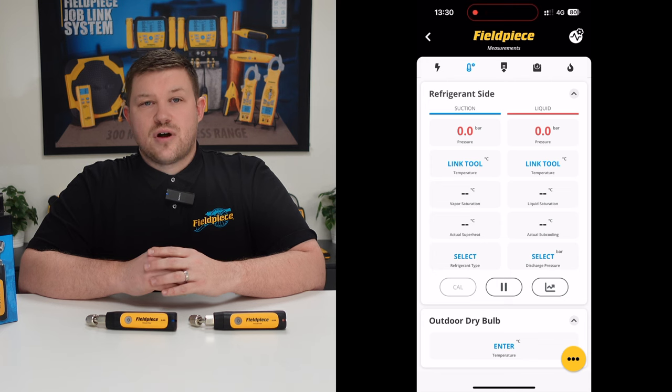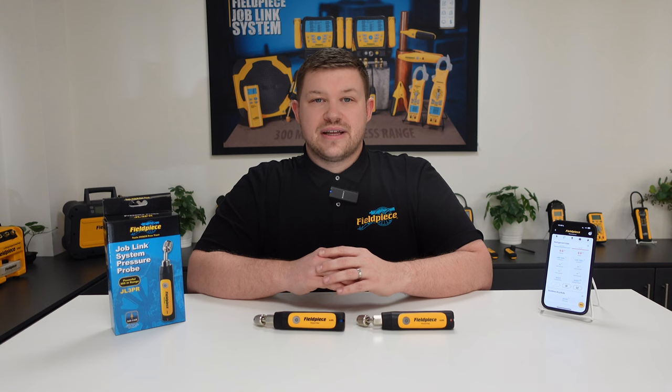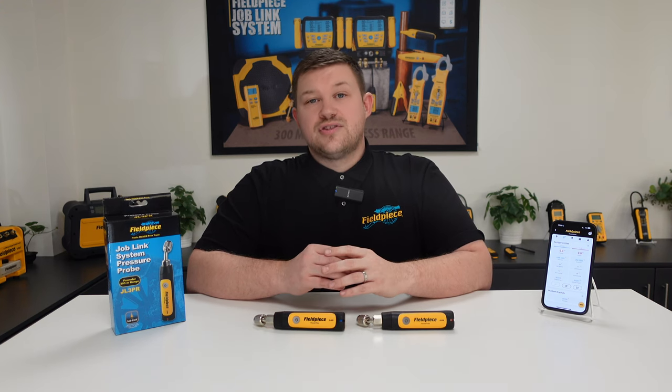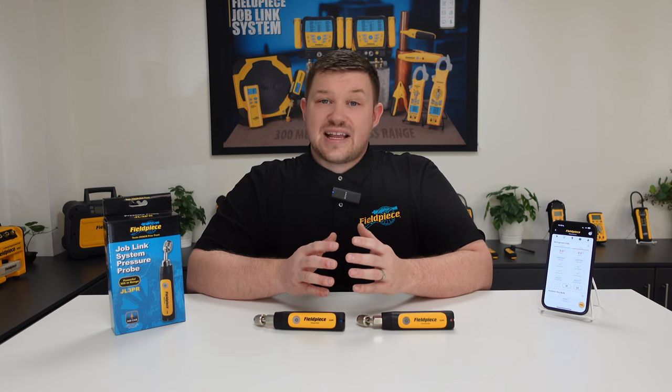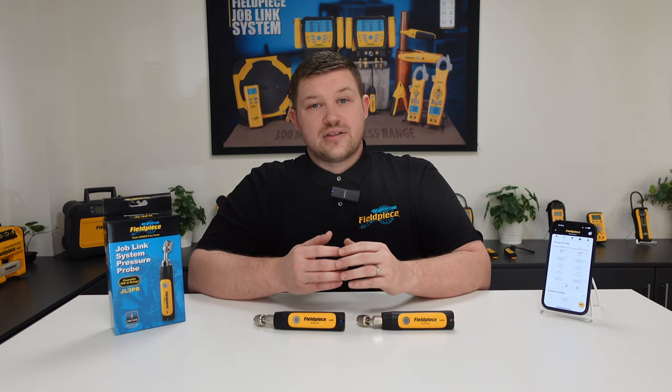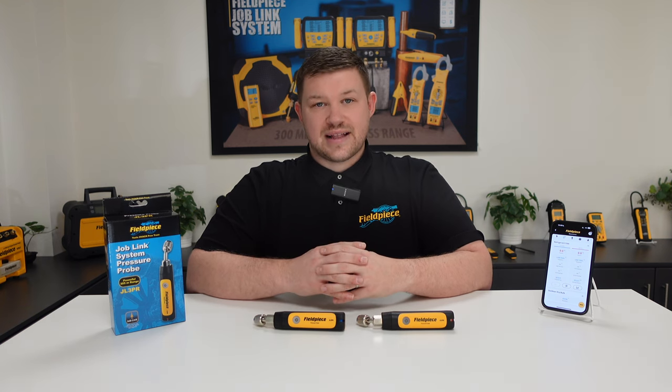This means you never have to worry about manually setting our tool to zero — it's all taken care of for you, no matter your elevation. With this, it gives you the peace of mind that the wireless reading you're seeing on the JobLink app is accurate, allowing you to focus on the diagnostics or commissioning of a system, ultimately making your job easier, faster, and better.